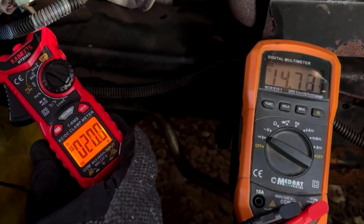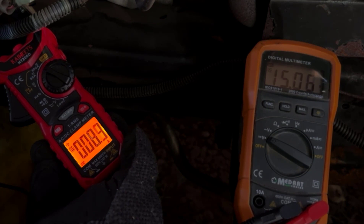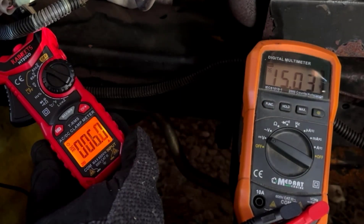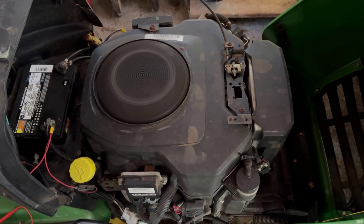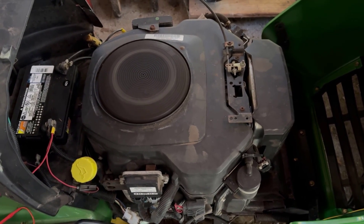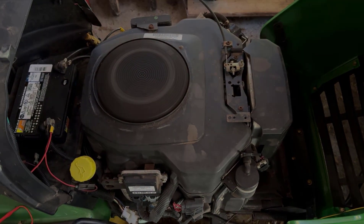When the engine is running, the amps displayed is the charging system recharging the battery, with amps slowly decreasing as battery voltage increases. This is the regulating function of the rectifier regulator, which is kind of neat to see, and shows one of the more useful functions of a DC amp clamp. The misfire and lifter noise did sort itself out after a few minutes — for old fuel and freezing temperatures, I think it sounds pretty good.